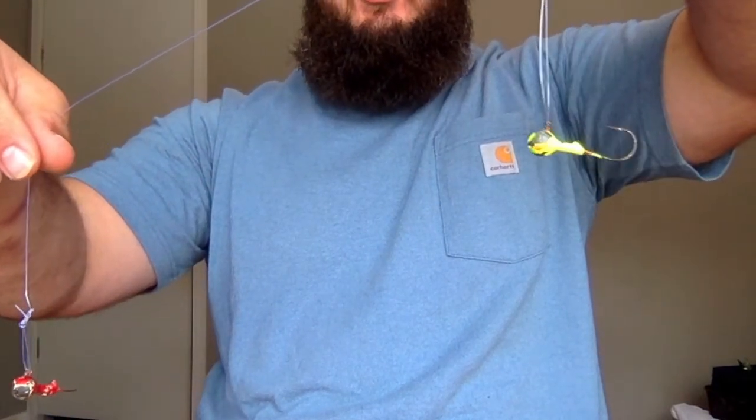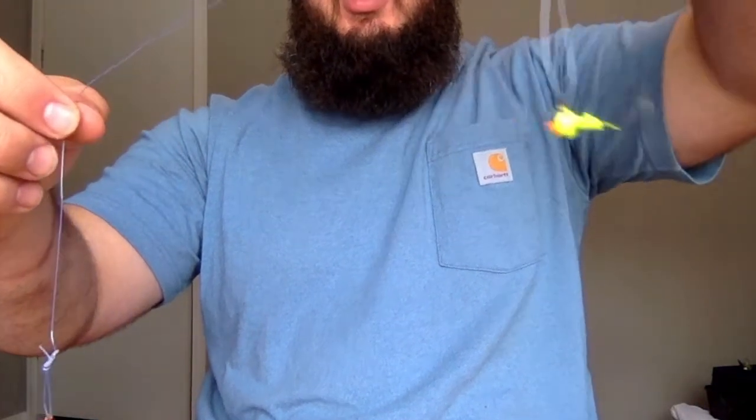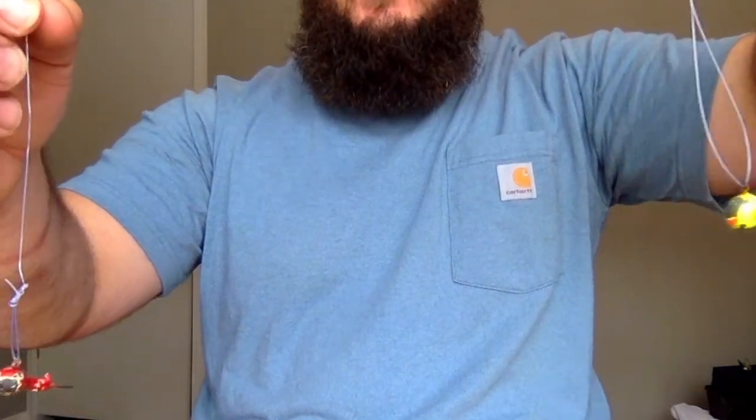You can drop them and jig like this — that's how you do it. Great way to catch crappie. Hope you guys enjoyed that — don't forget to smash that like and subscribe button.